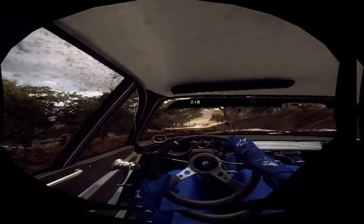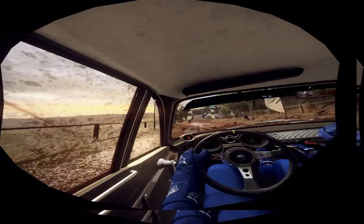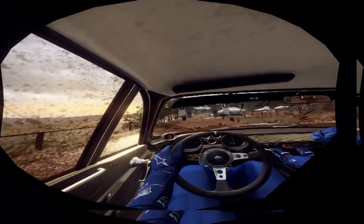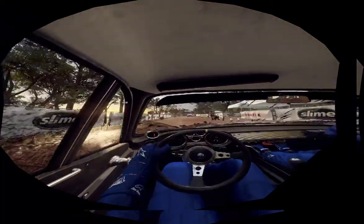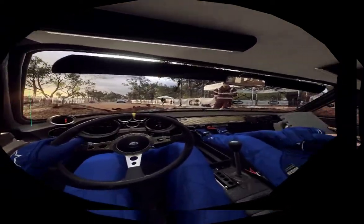100 to stop. Looking good for a stage win in there. 100 to stop, 100 to stop. Thank you.